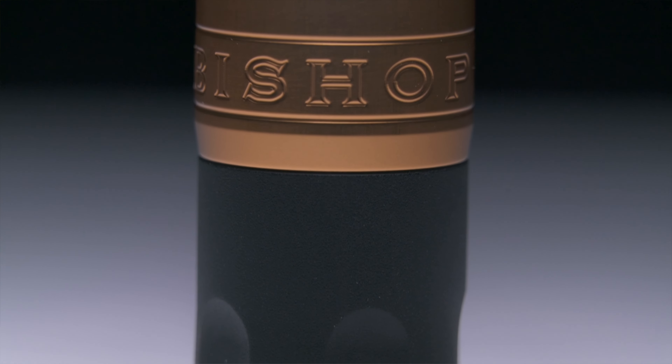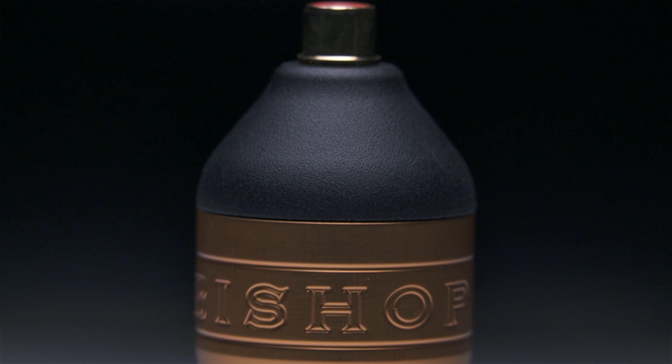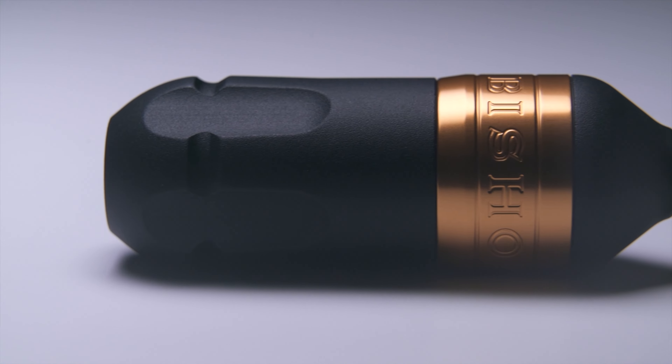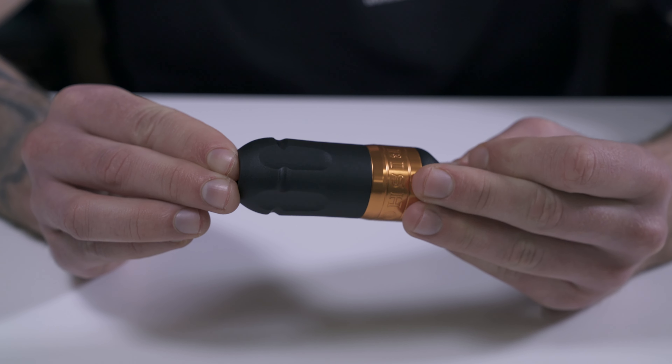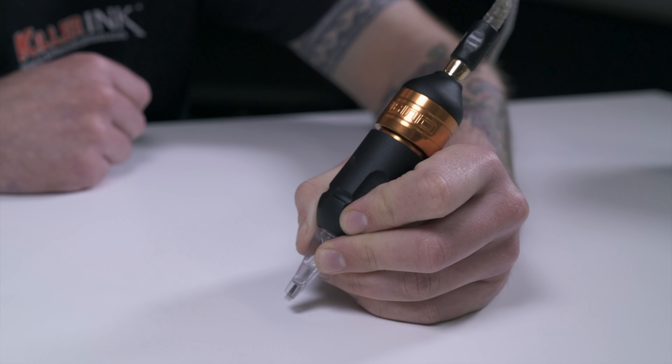Bishop Rotary's lightweight wand packer is crafted from aircraft grade aluminium and comes with a smooth matte black finish for the machine and grip, along with a hand polished copper band. The included grip is not only fully autoclavable, but has been ergonomically designed to ensure that it's comfortable to hold and use over long tattooing sessions.